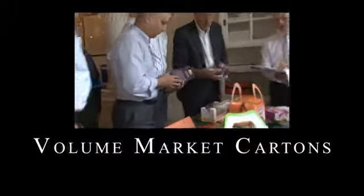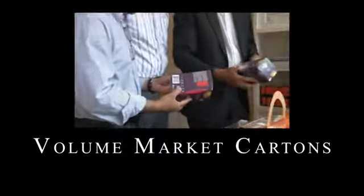The shape is quite interesting because it slopes backwards, therefore it has good on-shelf visibility.